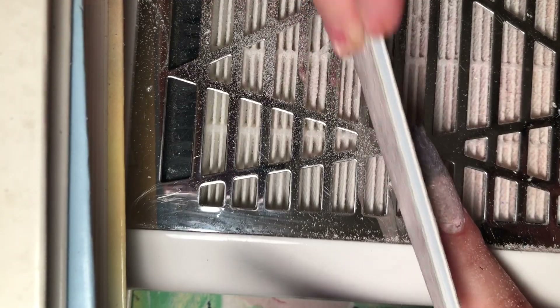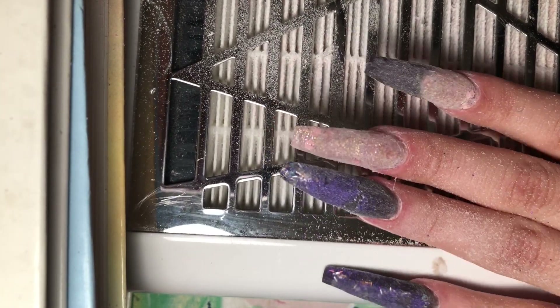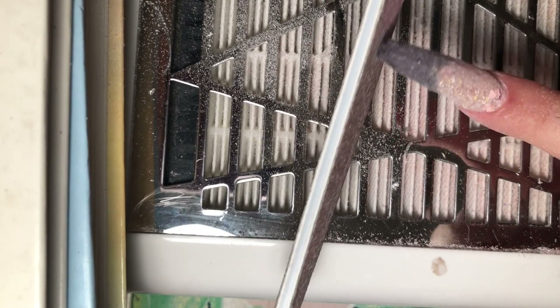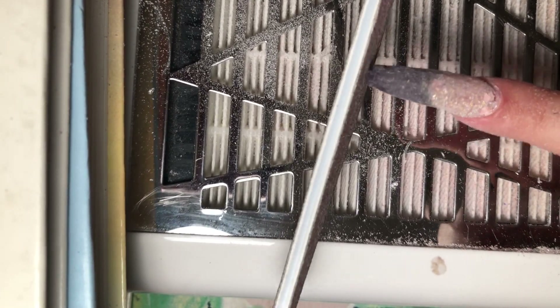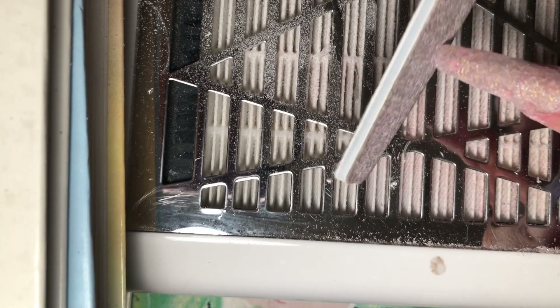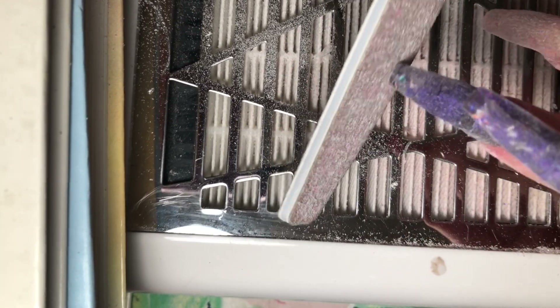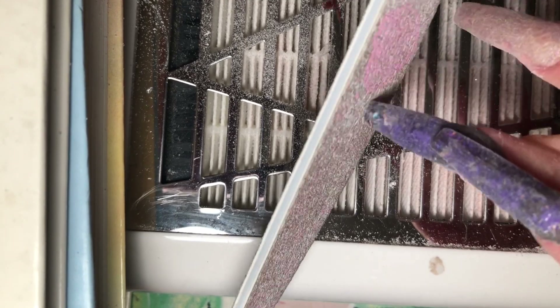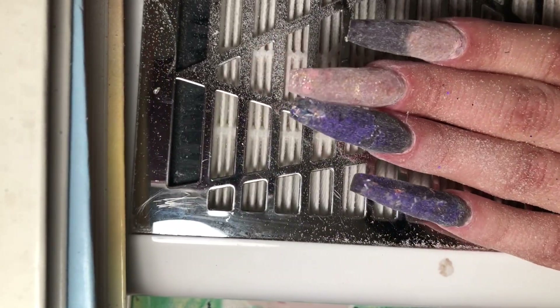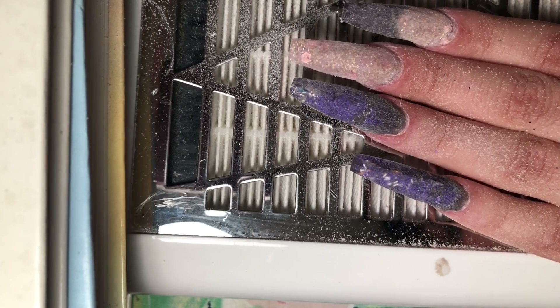I kept this clip in normal speed — sealing in the cuticle and all — just so you guys could get an idea of how long I spent on this process. Here I'm holding the nail file at a 90-degree angle moving it back and forth in really swift motions, which gives the square shape to the tip of the coffin nails.